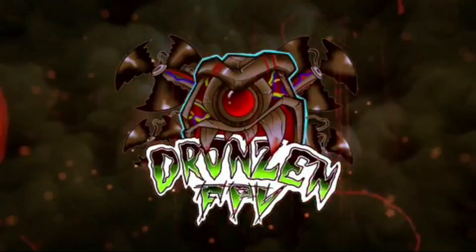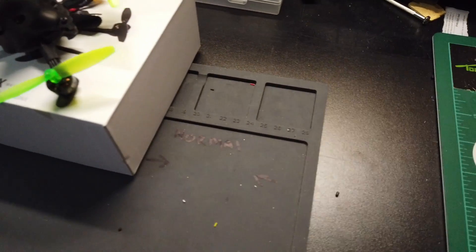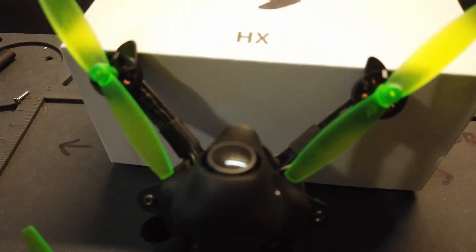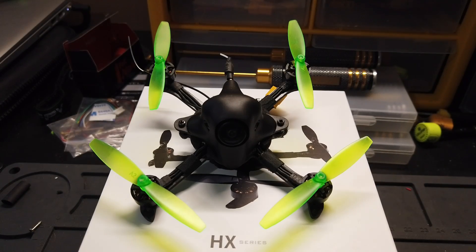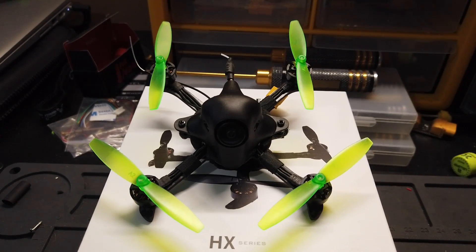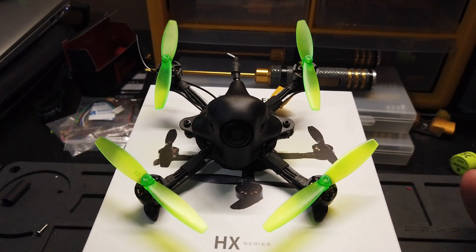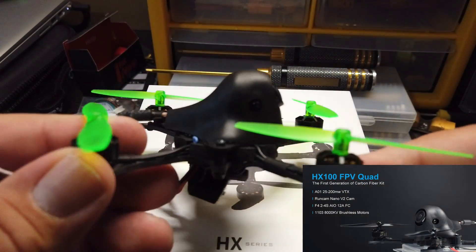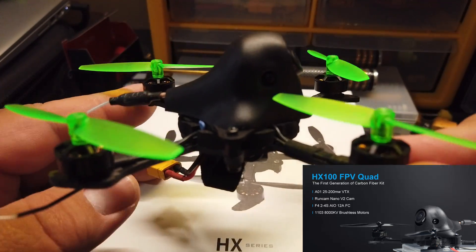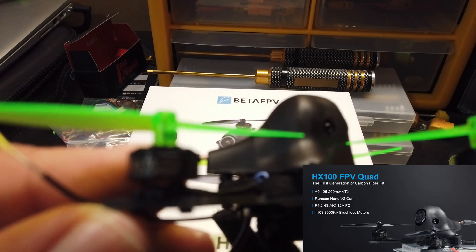Alright, here we go guys — finally the Beta FPV HX 100, this is Beta FPV's toothpick. Now these are not the props that come with it; I put them on because I like green, so I went with green. I'm excited I finally get to try this thing out. What we're working with here is Beta FPV's version of a toothpick drone, rocking the 1103 8000kV motors.